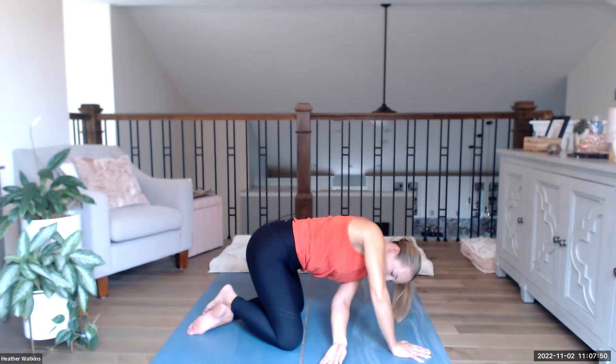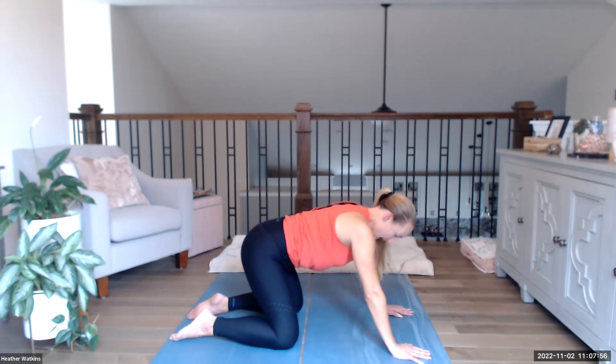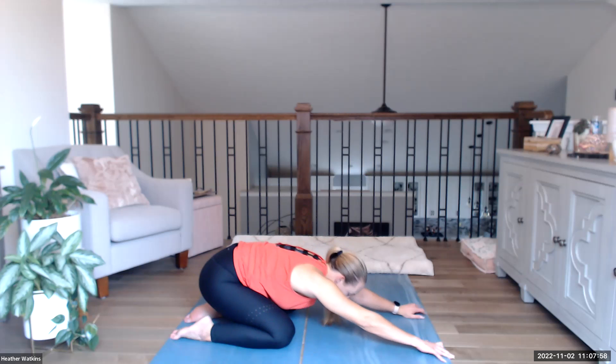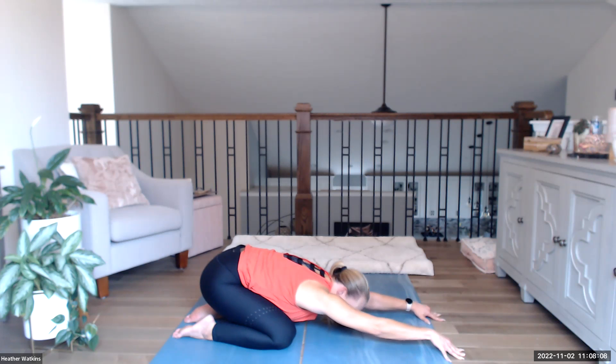When you're ready, push back up and slowly come back through to a neutral tabletop. Push back down into child's pose and stretch it out again — just three breaths here, then come back up.